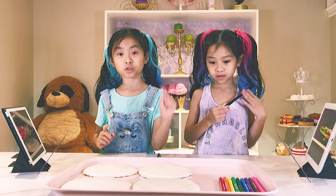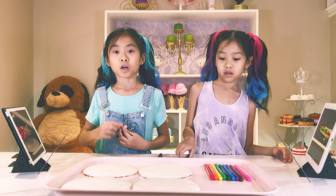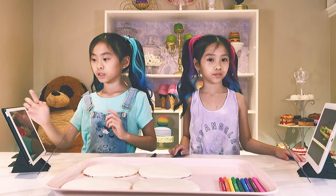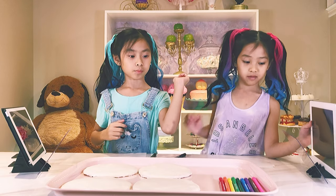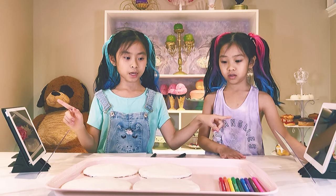We baked these cookies last night. If you want to see how we made them, comment down below and if we see a lot of comments, we will make a video for these guys. You'll also need a projector, an iPad or a phone — but it's better to use an iPad because it's bigger. You will also need edible markers. All of this except for the tree, cookies, and iPad is on Amazon. Let's get to it!